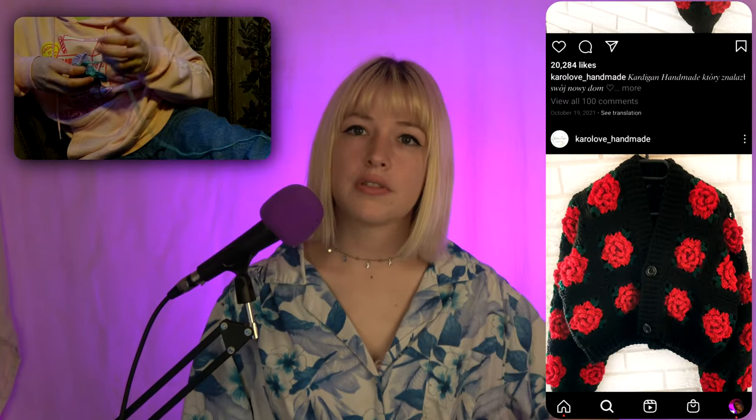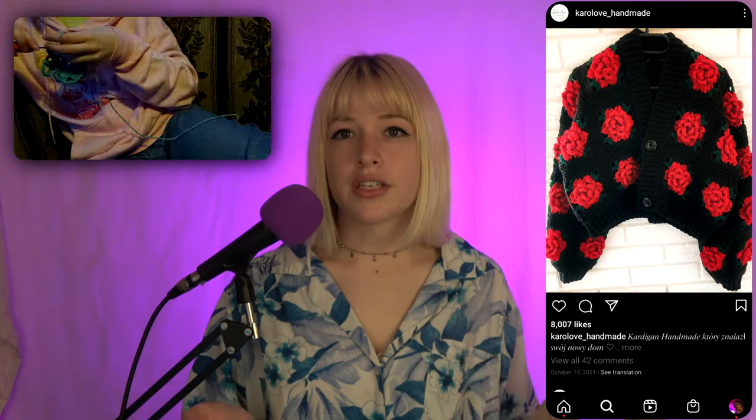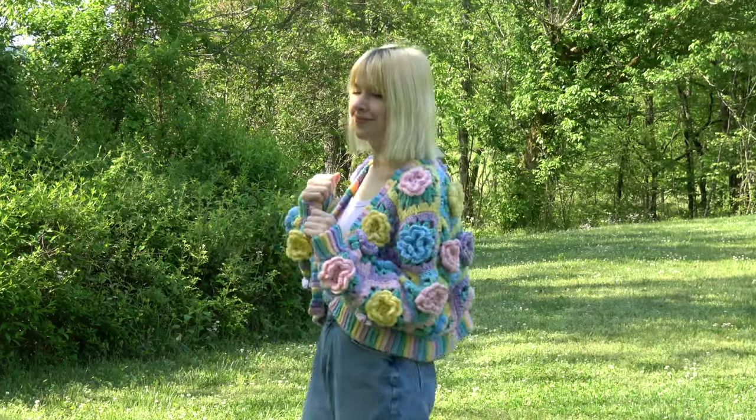Then I remembered a rose cardigan I'd seen where the rose was 3D and puffed out, and I was like, if I can find a tutorial for just a normal flower, I could do that and that'll be my cardigan. For the flower granny squares, the tutorial I followed was the Crochet Rose Flower Granny Square Tutorial by Christine's Crochets.